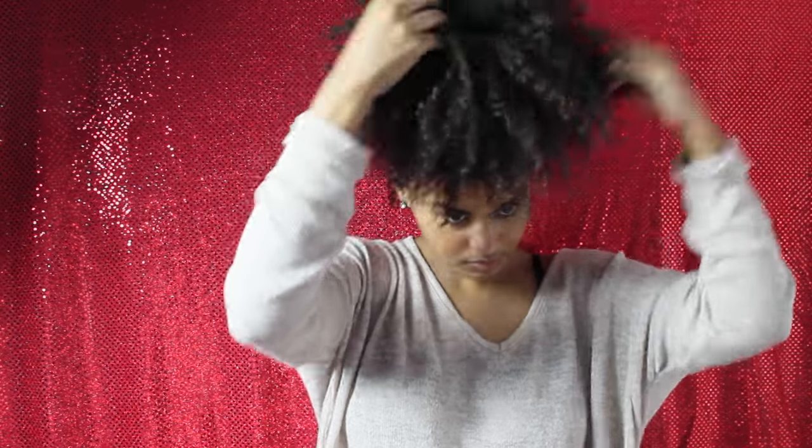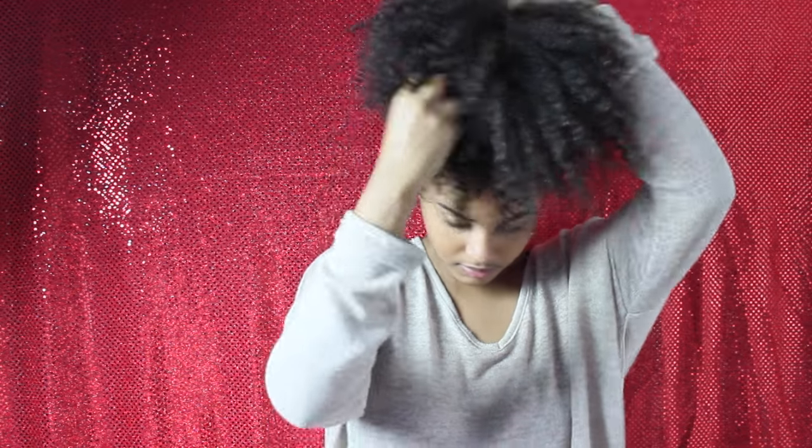Now all you'll be doing is pulling and tucking, making sure that you are lifting your ends up. Then use your pick for more volume and more texture. Now use some bobby pins to secure parts like the back and on the sides, just so your hair is safely secured and does not move.